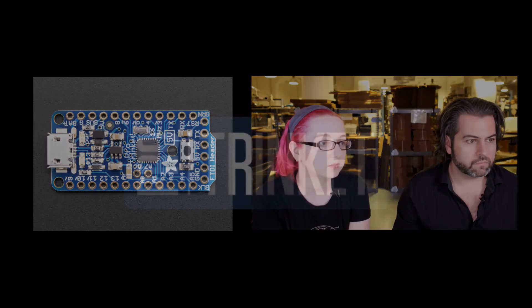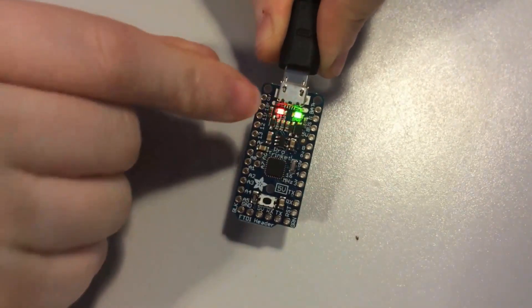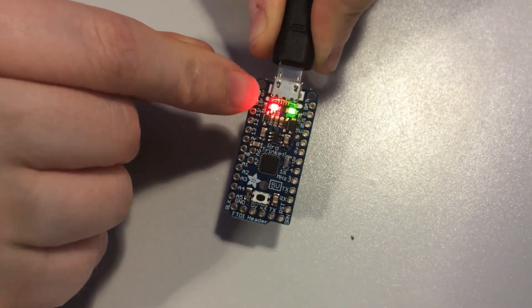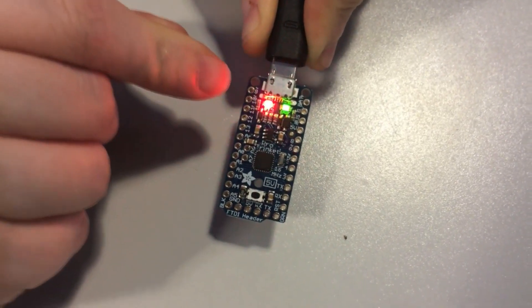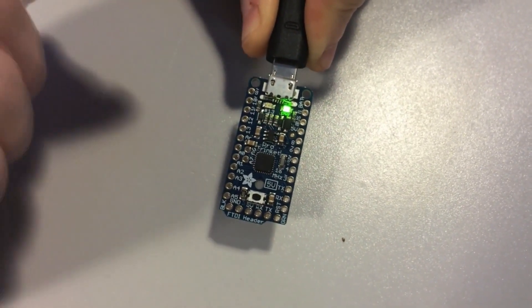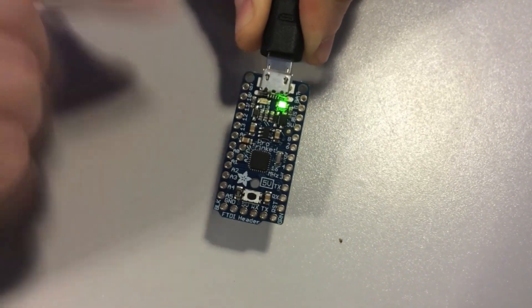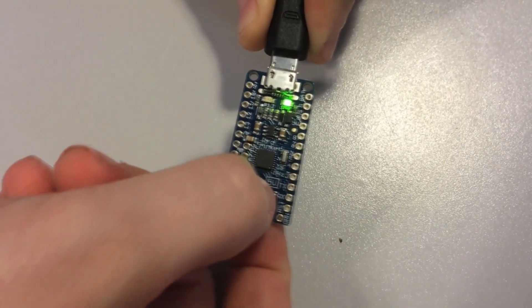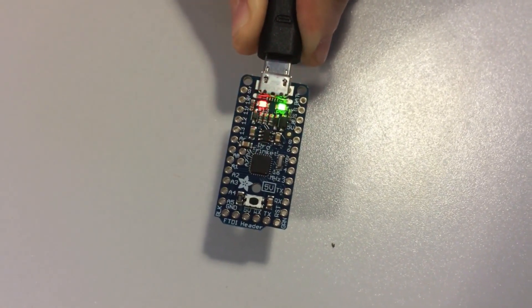Let me show the bootloader. Plug in USB and you'll see the bootloader LED pulsing — that means it's USB-enumerated and waiting for you to send instructions. This will time out after about 10 seconds, giving you plenty of time to compile and upload your Arduino code. Once it's done, it'll run the program. To restart the bootloader, press the little reset button right there and it will restart the USB enumeration and bootloading process.